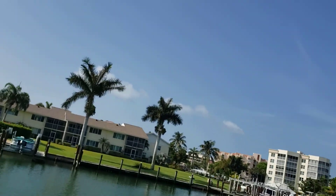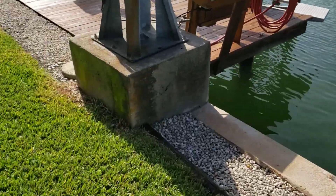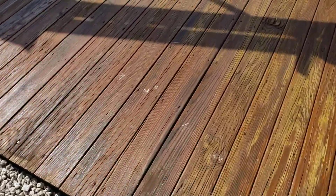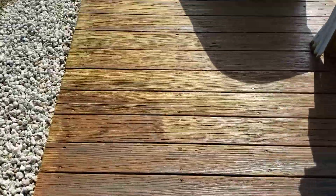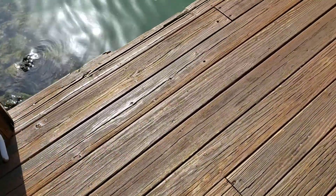Good morning again, Susan and David. Just wanted you to take a peek at the dock — I know that's part of the seawall dock inspection. It's older, but it's been treated with what probably looks like an oil-based treatment or something like that to preserve the wood. But it's in good shape.